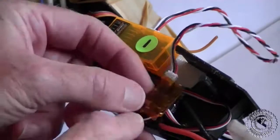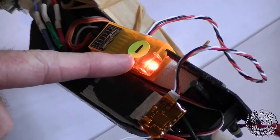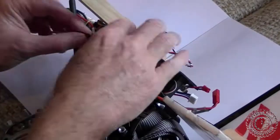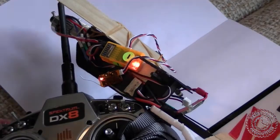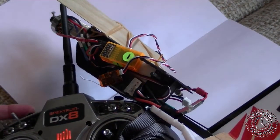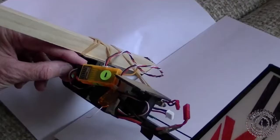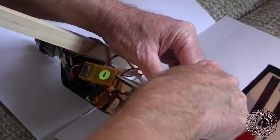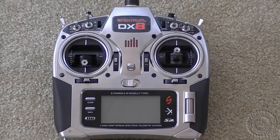The Orange satellite receiver won't operate if you just plug it into the Orange RX and turn it on — there's no light on the receiver at all, so the satellite receiver is not functioning. You need to rebind the Orange RX with the satellite receiver connected. Once you do this, both lights will be on solid. Then remove the bind plug, recycle the power, and you should get two solid lights. At that point it should be working.